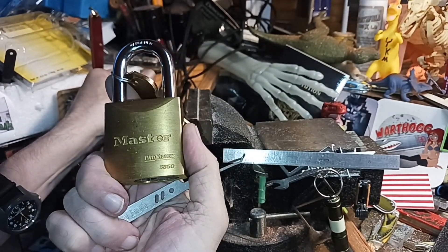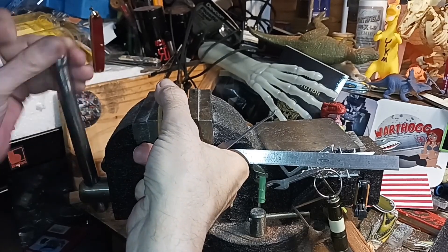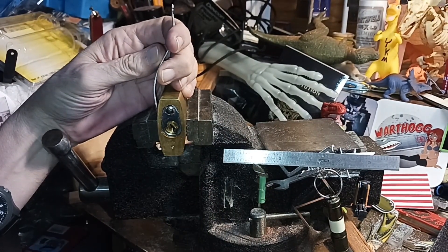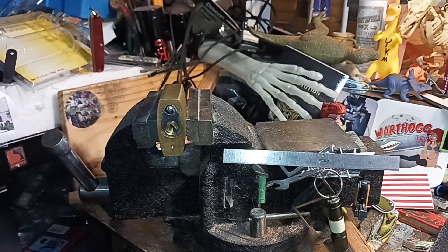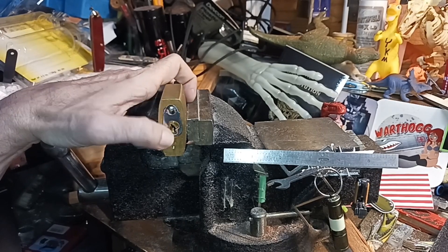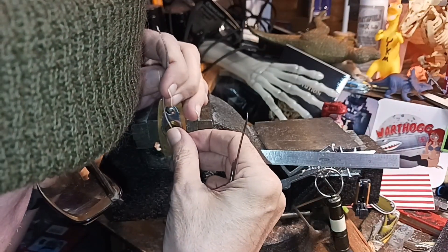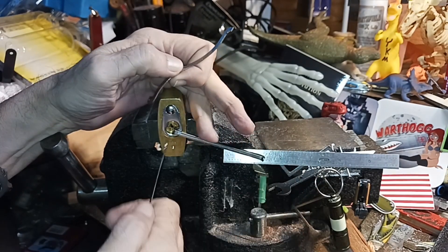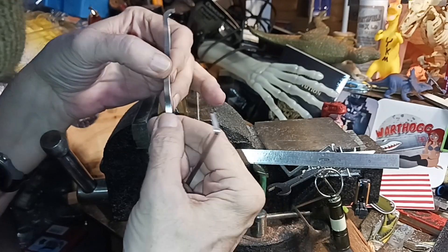This particular lock is a Master Lock Pro Series 6850. I went to pick it and it took me a while at first to open it. This is for people who are progressing beyond the basic Master Lock four-pin lock and want a little bit more challenge. I'm going top of the keyway with my tension wrench — I tried bottom of the keyway, but you can see how much room that takes up and gets in the way of your pick.